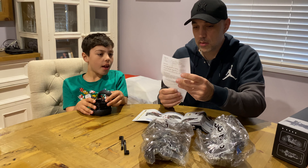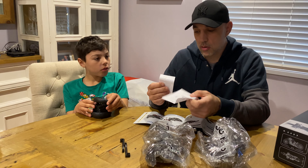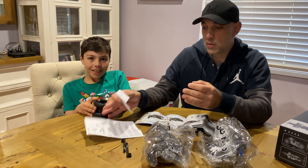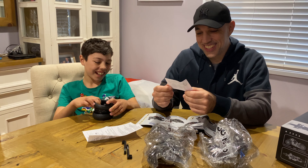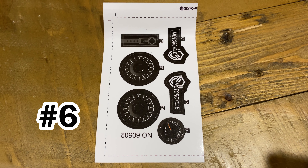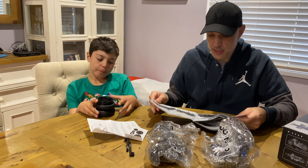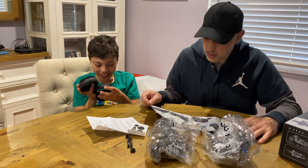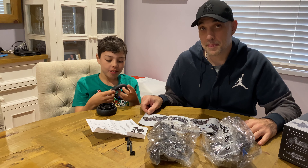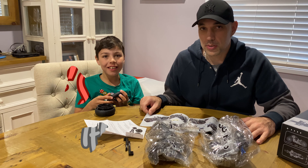There's an extra bendy piece, there's an instruction manual on how to use the instruction manual, and there are five stickers. The book has 90 steps. Anyway, you know what to do now — let's build it.